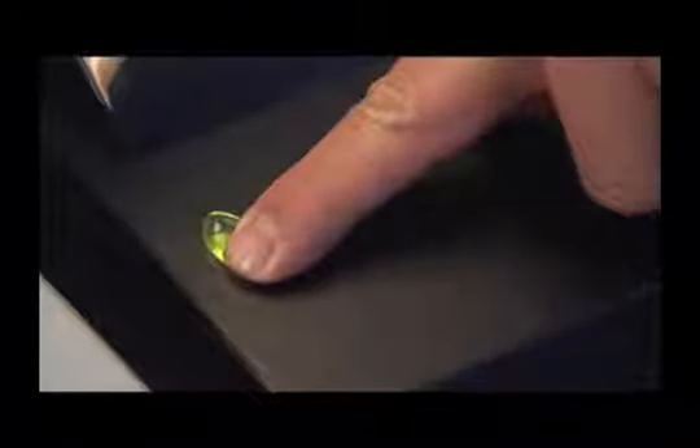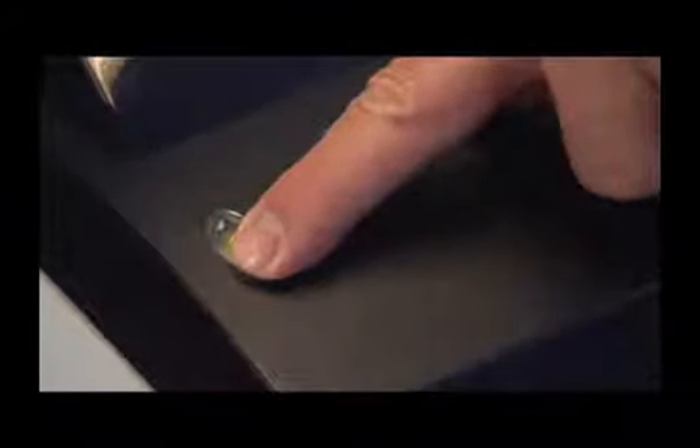To calibrate, hold the feed button down and while continuing to hold the feed button down, turn the power on. Wait until the ready light flashes red and then you can release the feed button.